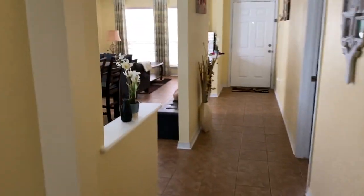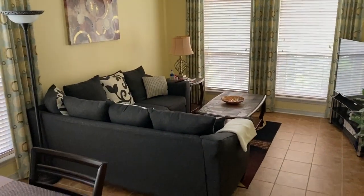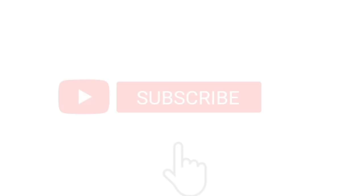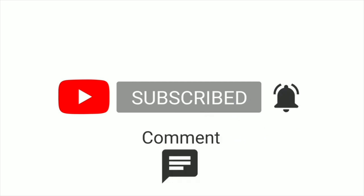I hope you enjoyed today's video. Please be sure to like, comment, subscribe, and share this video — and as always, thank you all for watching.